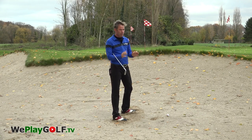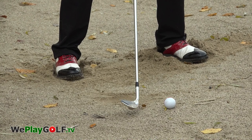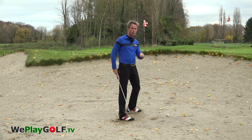Secondly, normally you can take about two to three inches of sand before you hit the ball, which is about 10 centimeters. Now I'm going to be closer to the ball — I'm going to be aiming about five centimeters, which is about two inches, in front of the ball.